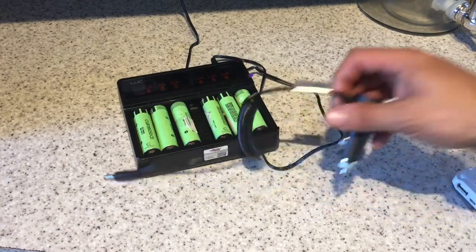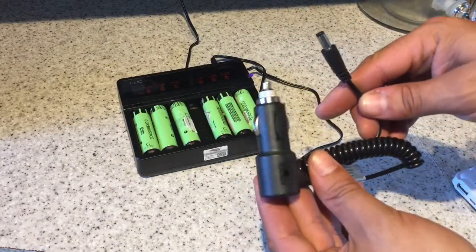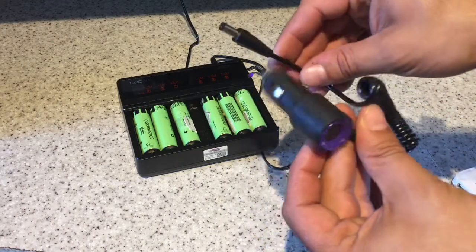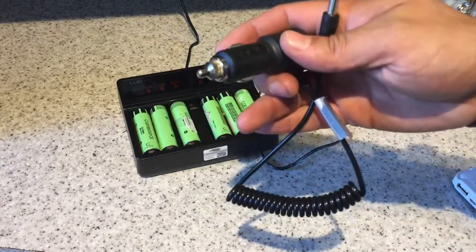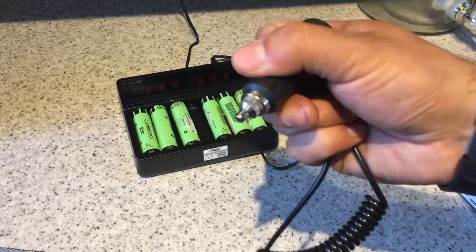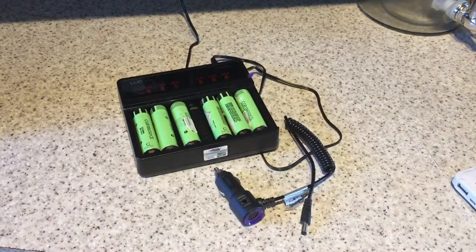One more thing I completely neglected to mention: also in the box is a 12 volt cigarette lighter adapter, so you can use this in your car to charge your lithium-ion cells, or from whatever you might have that has a 12 volt cigarette adapter output. Just a little note — apologies for missing that.